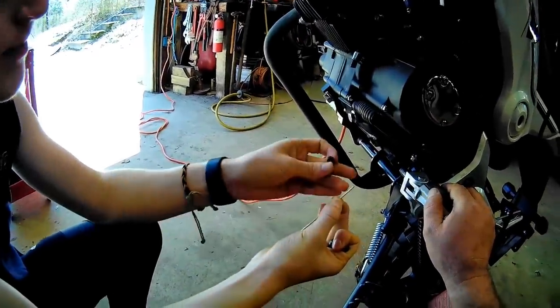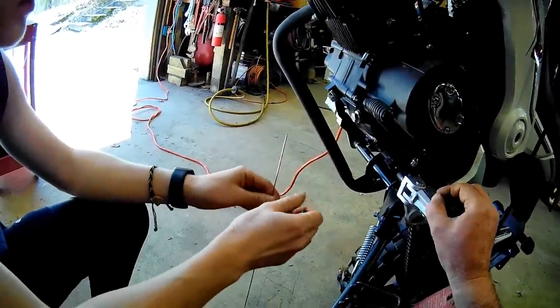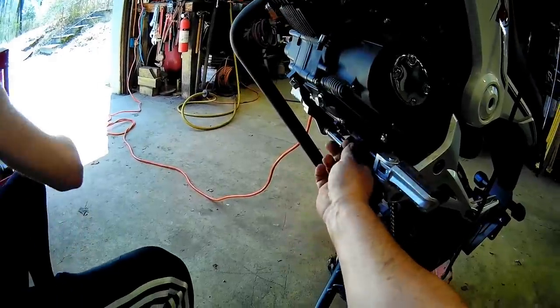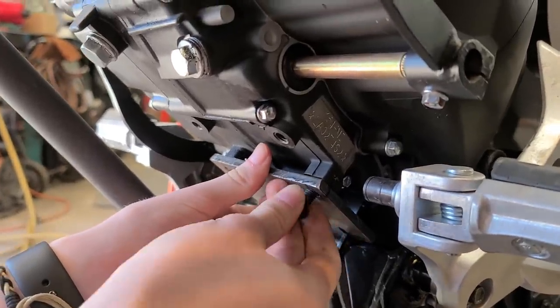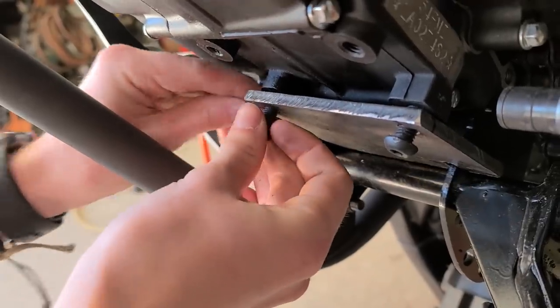I'll hold the thread next to it — that'll be perfect and they thread in there good. All right, and I know these are tempered. There — that's the one, if we got it right.